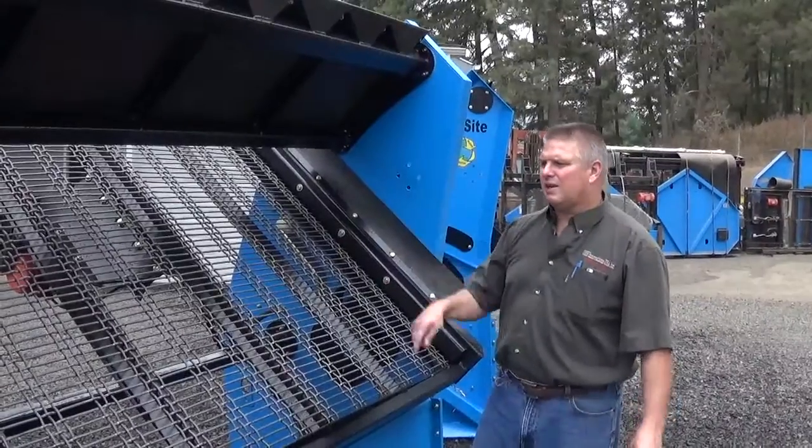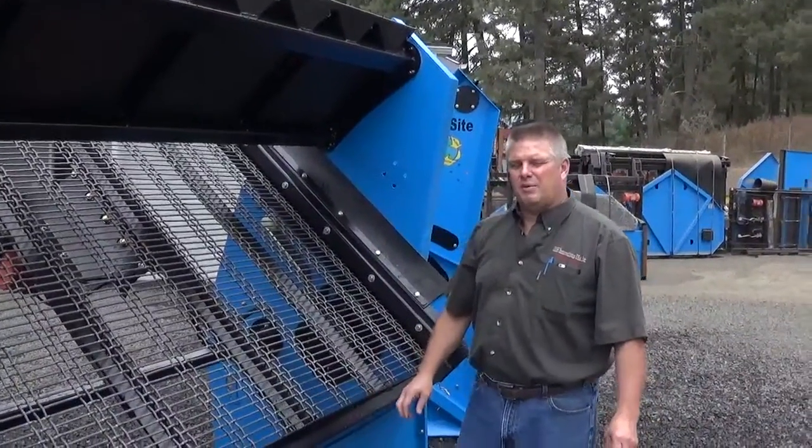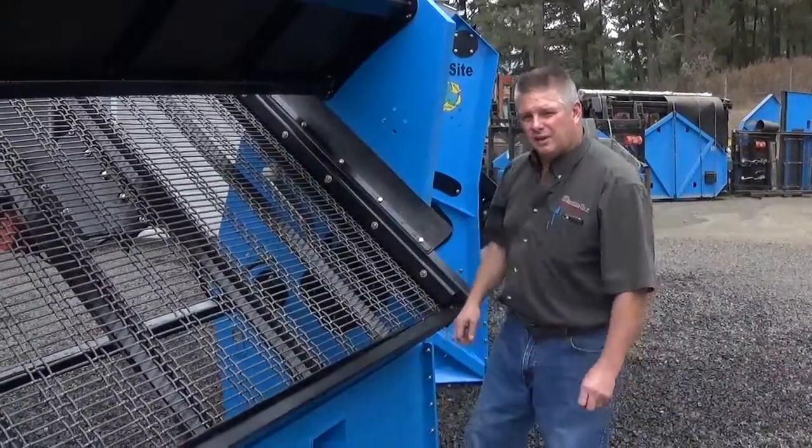We'll go around the back. I want to talk a little bit about our cantilevered tilting screen deck that we came out with this year over our 214 models. Come on around the back and take a look.